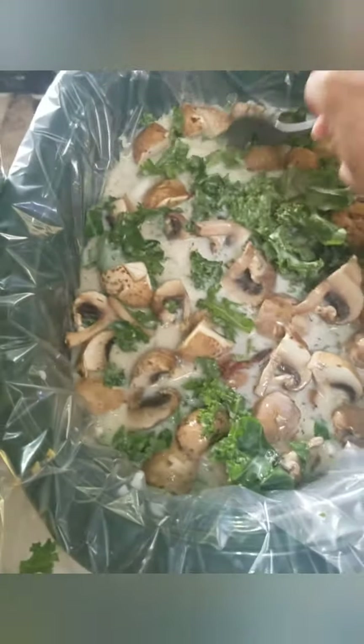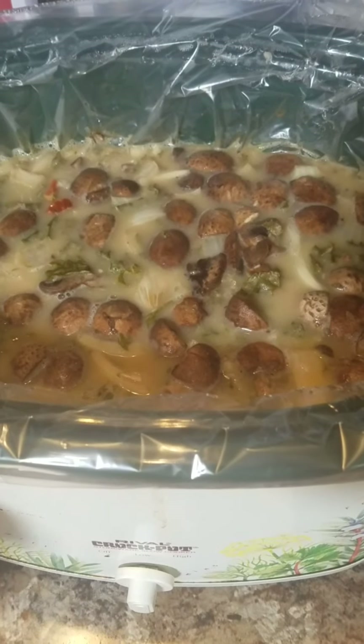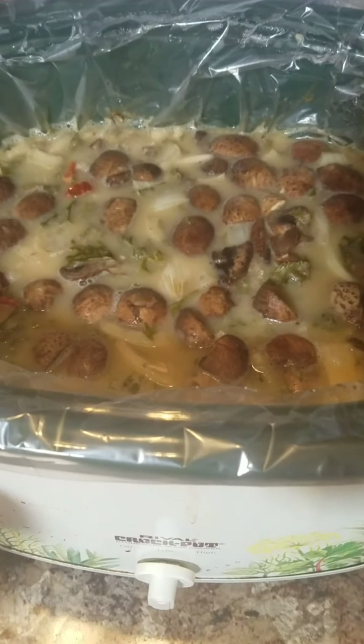Now I'm going to put this on high in my crock pot and let it cook. Our soup has been cooking all day. That kale cooked down and it smells wonderful.